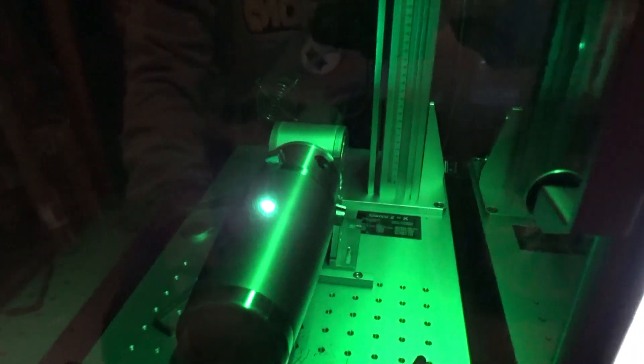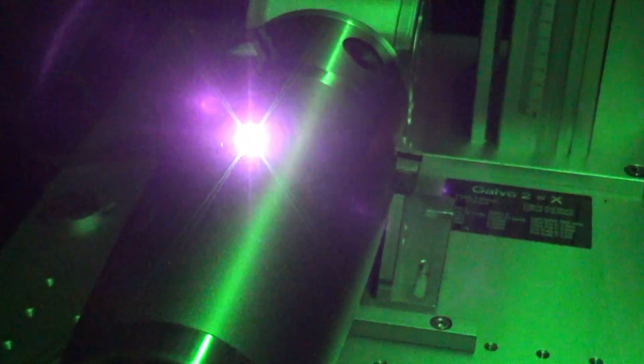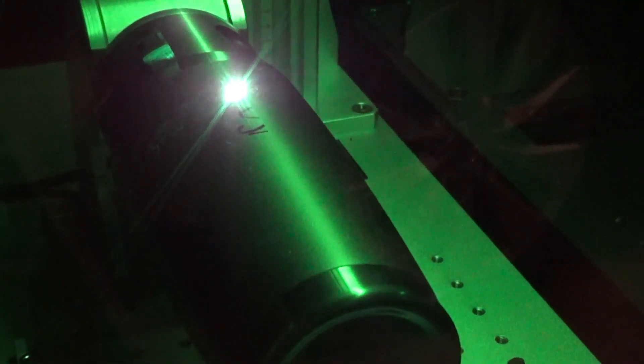Not sure how much you're going to be able to see through the green safety glass. Let me see if I can get a better camera angle — there we go, we can see a little bit of it.